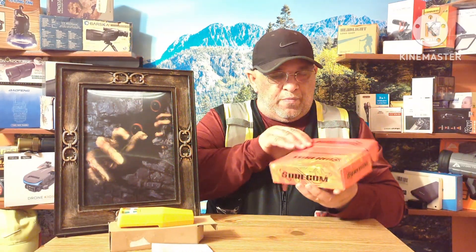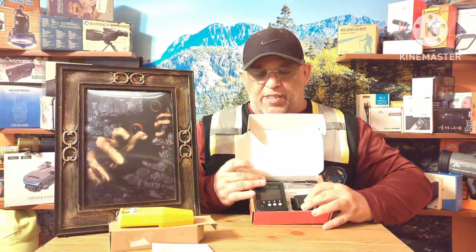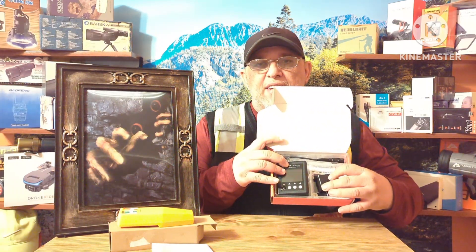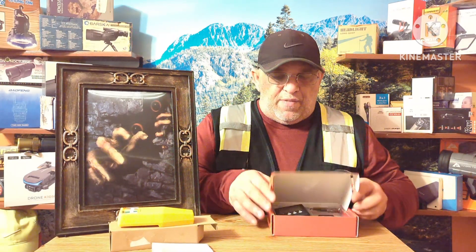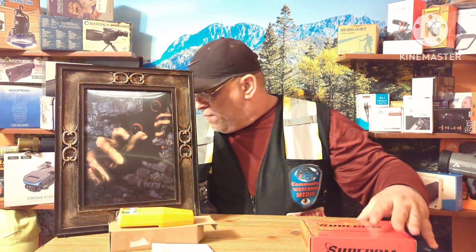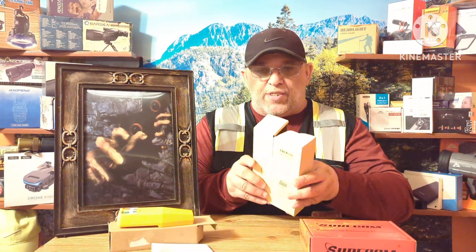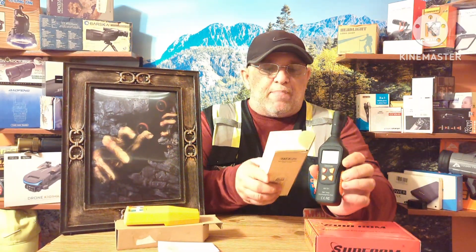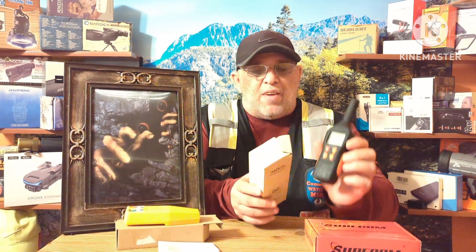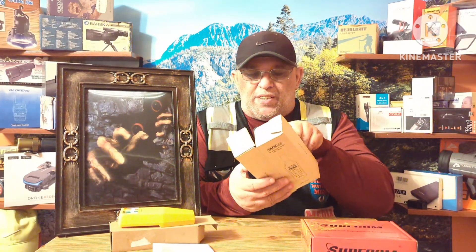Coming up, we're going to look at this other detector here — this is the one you actually need. It gives you frequency readings to tell you if something is true or not. We'll also do a video on this one, which gives you the temperature reading of the room and sniffs for radiation and all that.